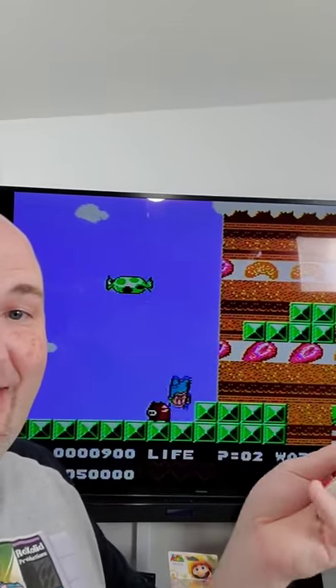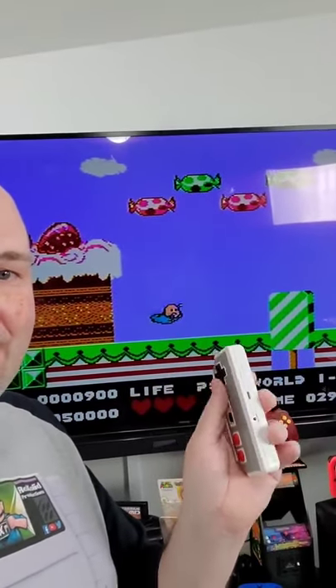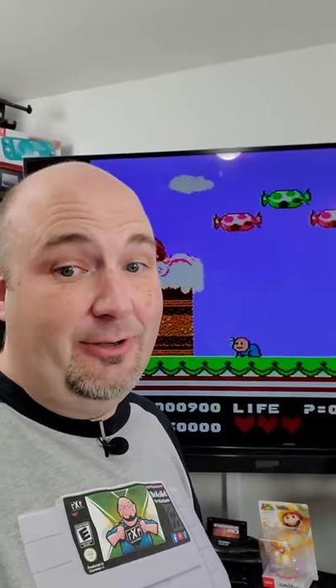That's right — I've been able to mod my Sharp Famicom Twin so that I can use NES-style controllers. It's kind of hard to do one-handed here, but yes, it is working. Stay tuned for our tutorial coming soon.